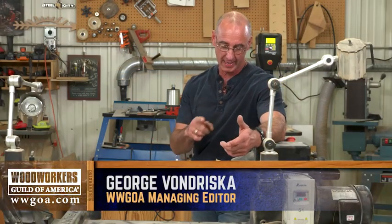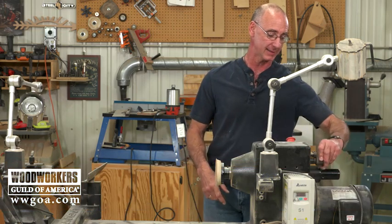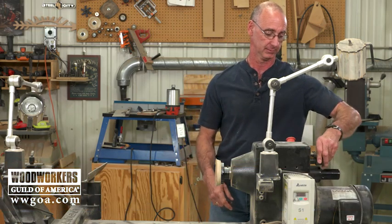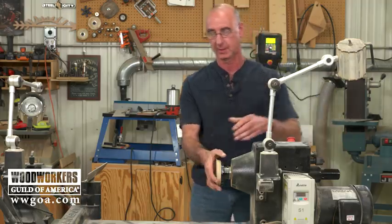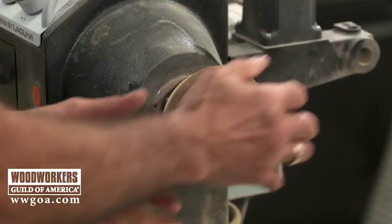After a few hours of bowl turning, I wanted to get this faceplate off the lathe, so I lock the spindle — and then no matter what I did, that is not coming off.